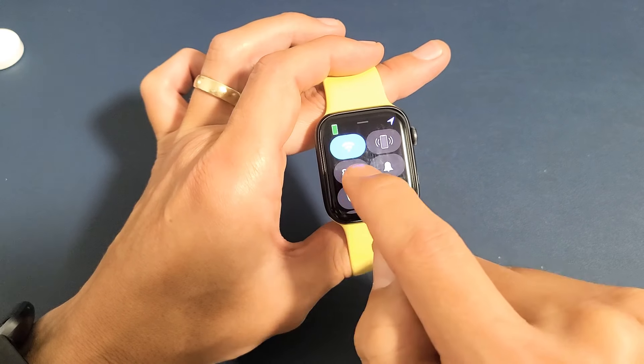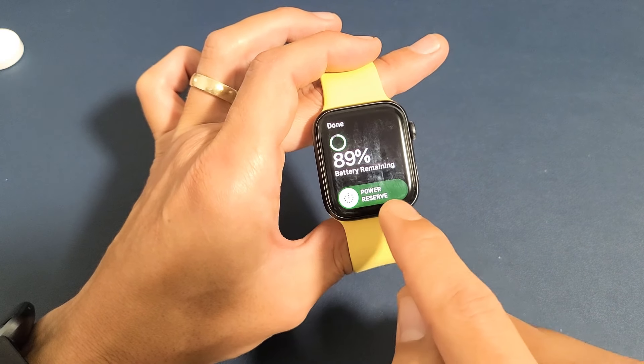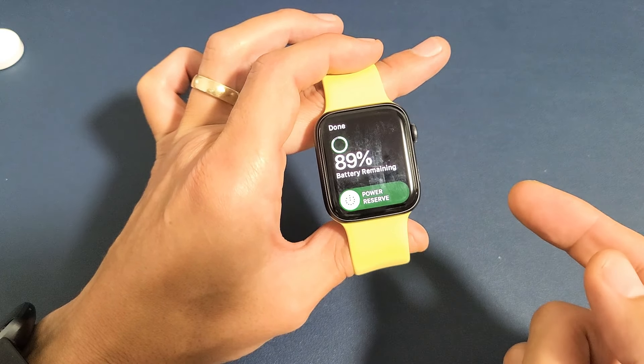Swipe from the bottom up and you'll see your battery percentage right there. You can see my 89%. Tap on that, and now right here you'll see power reserve. So we want to go ahead and turn it on.